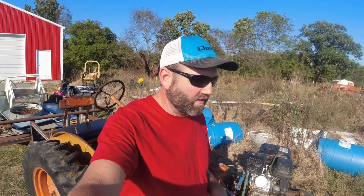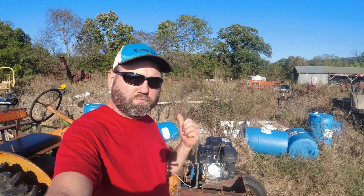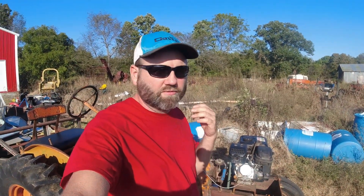Hey everybody, welcome back to the channel. Today I wanted to cover the Powered Atlas Chalmers, the 212cc, and how I built it. A lot of you guys really wanted to know that, so I'll go through it.